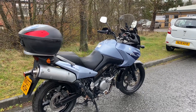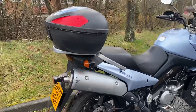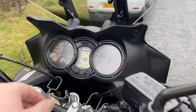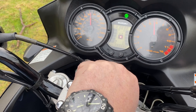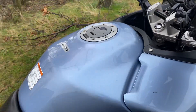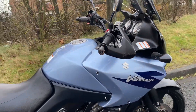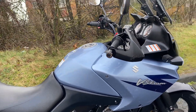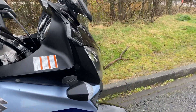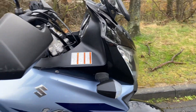Here in this video I've got a DL650 Suzuki, it's an '07, it's got 38,000 and 77 miles on it. It's in a metallic blue color and it's tidy — it's not mint, it's not new, it's not brilliant, but it runs fine. I've put loads of new mechanical bits on it so I know the bike's right.